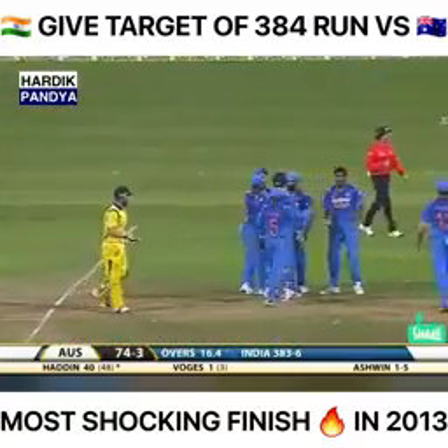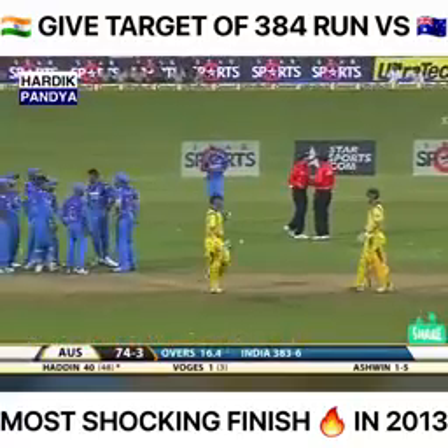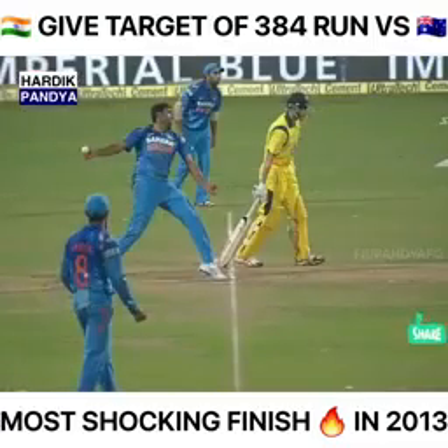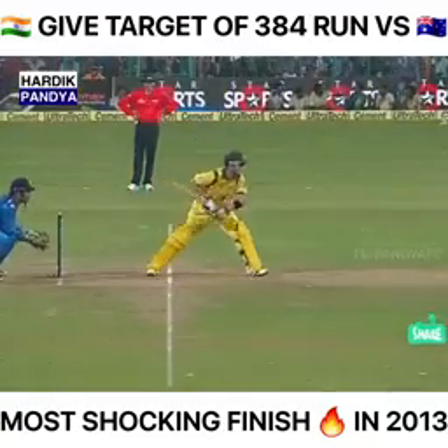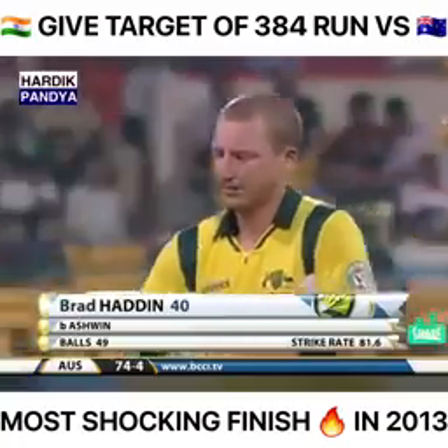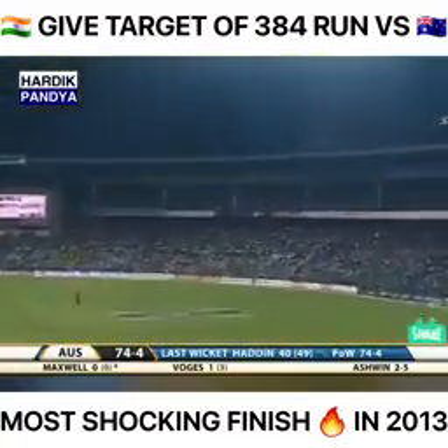Dhoni has asked — not too sure. The Indians are celebrating. They're confident — fine, this is well behind the crease. He's bowled now, departs for 40. Australia are reeling at the moment.